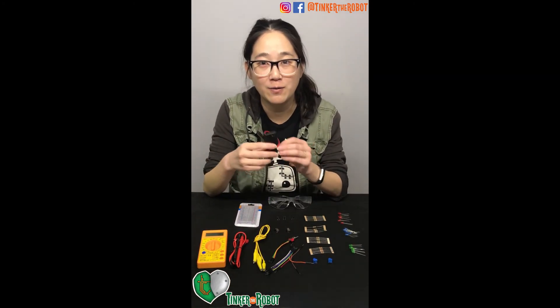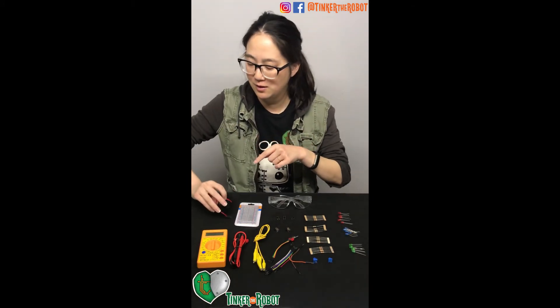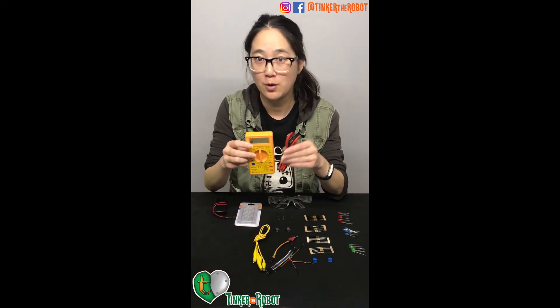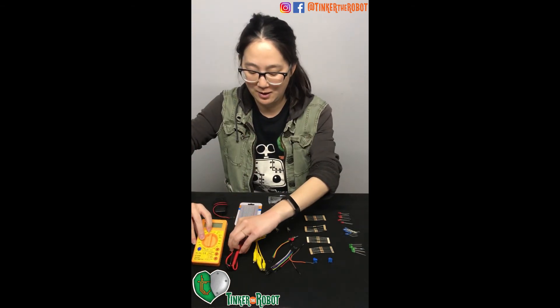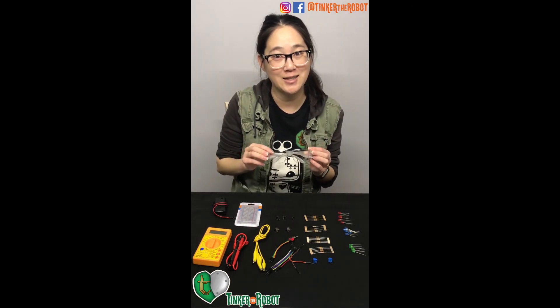One double A battery holder — the batteries are already installed. Your 9 volt battery is already installed in your multimeter, and here are the probes. Finally, you have your goggles so you can stay nice and safe.